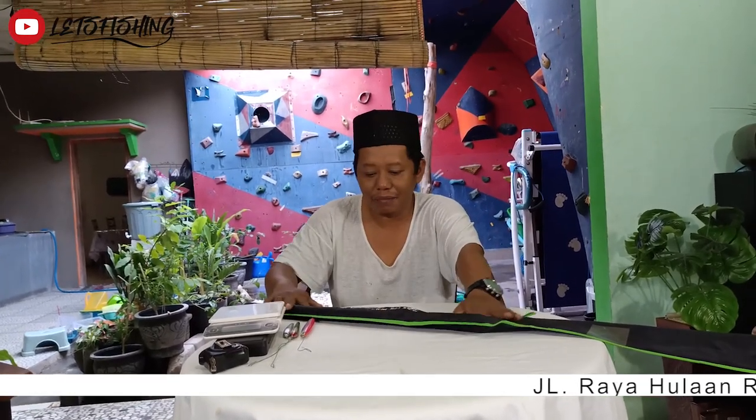Selamat pagi, nama saya Andri Nusantara, dari Sabang sampai Merauke, dari Pulau Miasan sampai Pulau Rote. Salam Liat Fishing, mantap betul.